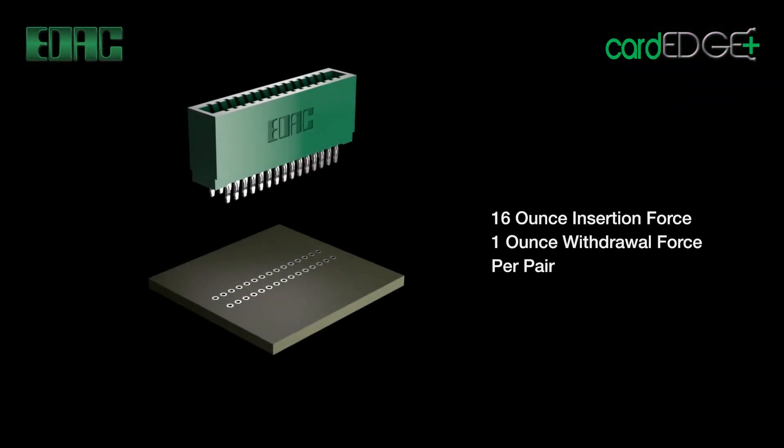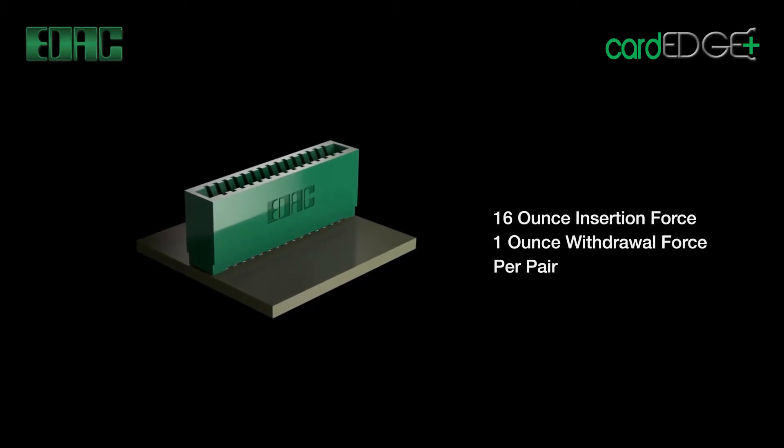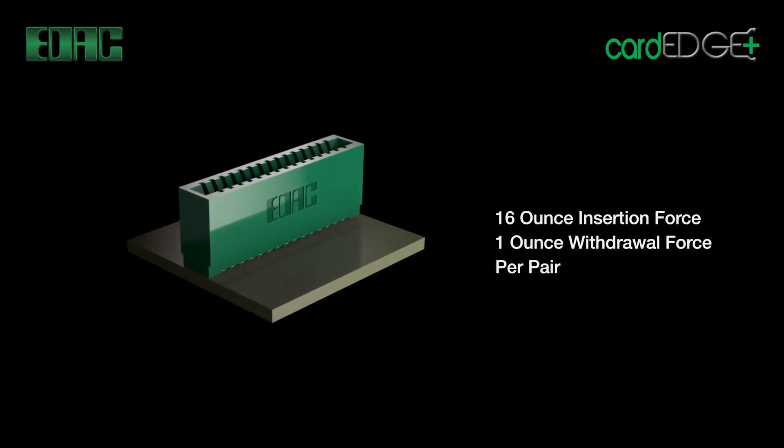EDAC Card Edge Connectors are designed for high insertion and withdrawal forces of 16-ounce maximum per contact pair insertion and 1-ounce minimum per pair withdrawal.